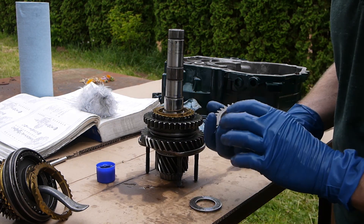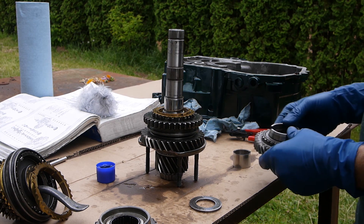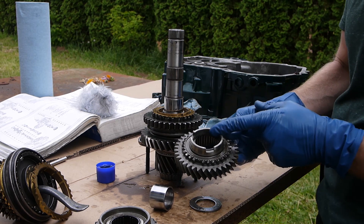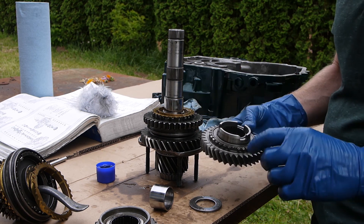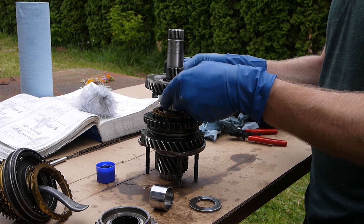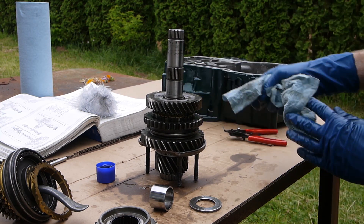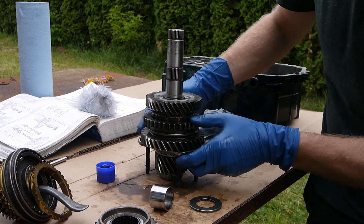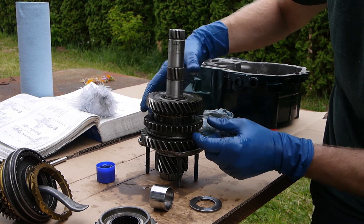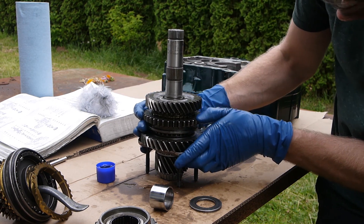Second gear was left sitting in the press - it has these little cutouts that index with the outer stainless ring tabs. Stick it in and move it around and it'll grab on. Now we can check operation: press down on the operating sleeve - first gear is spinning, second gear is loose. Engage second gear - now second gear is engaged and first gear is loose. It works!